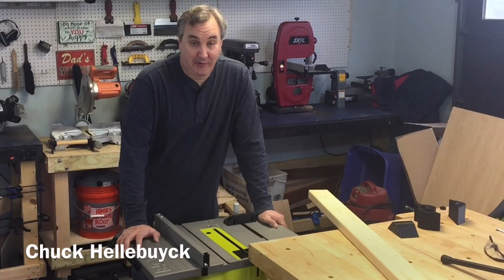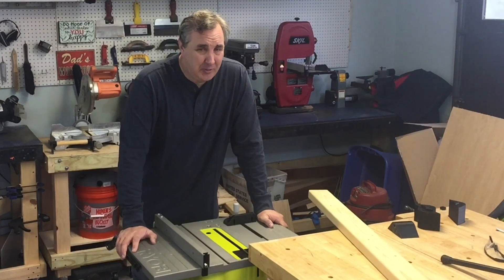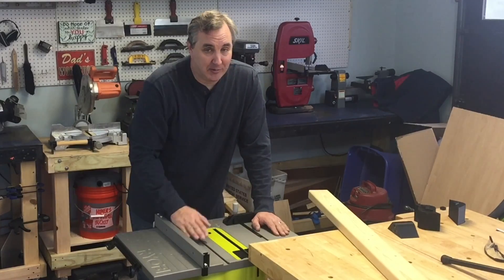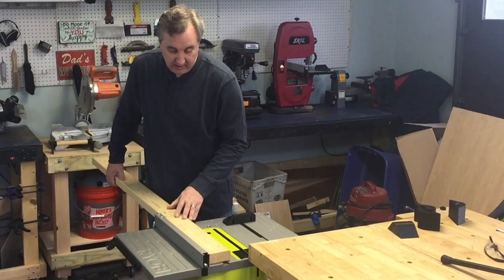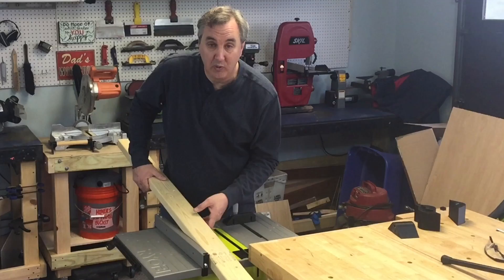I got a really nice gift for Christmas from my family — a table saw for my workshop and I love it. Now I'm a little bit tall, six foot three, and this is a little bit low. I'd also like an outfeed table. An outfeed table supports the material after you cut it, so if you're cutting without one it'll just fall right off and sometimes can split the wood.